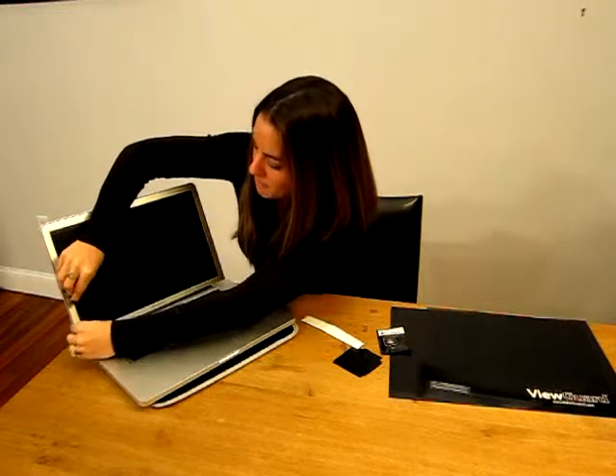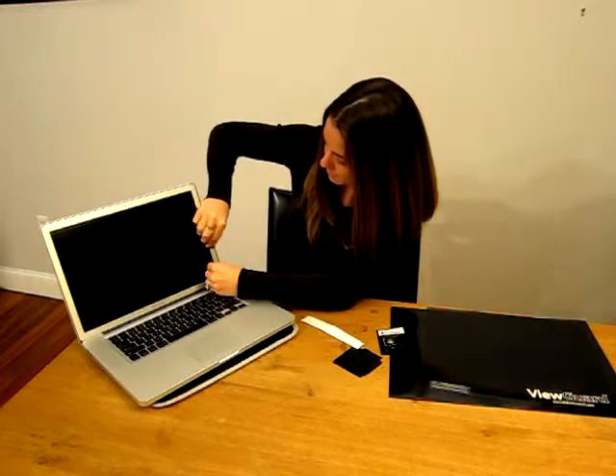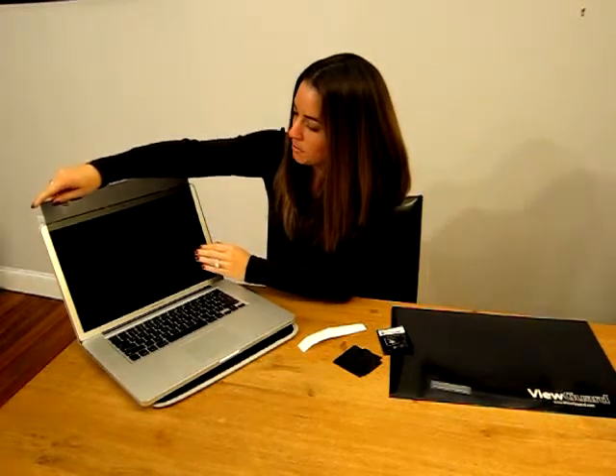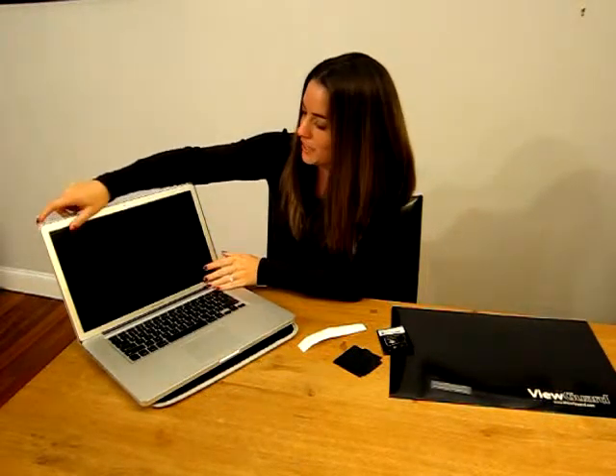If you prefer the self-adhesive transparent holding tabs, remove the two holding tabs and place them on the lower corners of the display. For much larger screens you may require the extra holding tabs to apply at the bottom. After selecting your preferred side, slide the ViewGuard anti-glare privacy filter right into place.